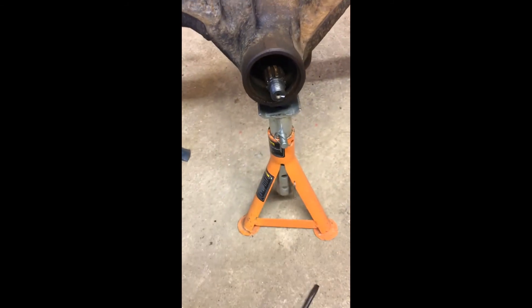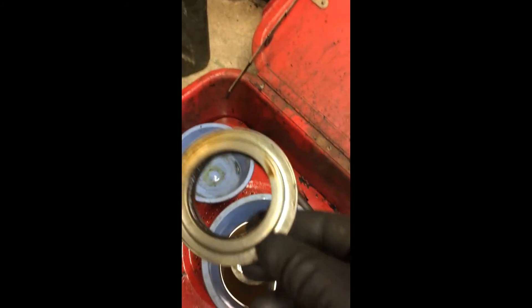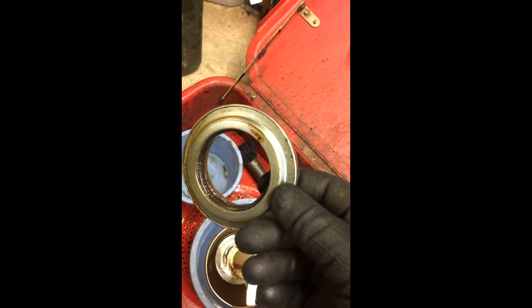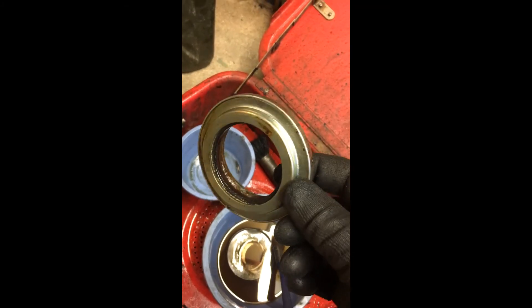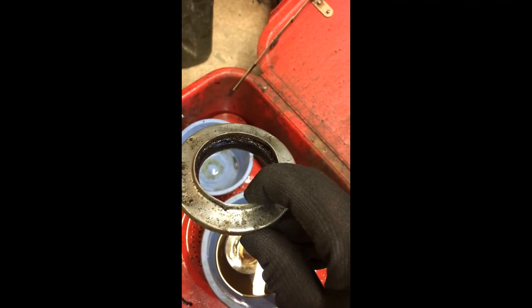It would appear that the oil seal is one of the original leather oil seals and the leather is rock solid. So I'm really thinking I'm not going to use a new leather one — I'm going to go for a rubber one. It's got to be better than this.